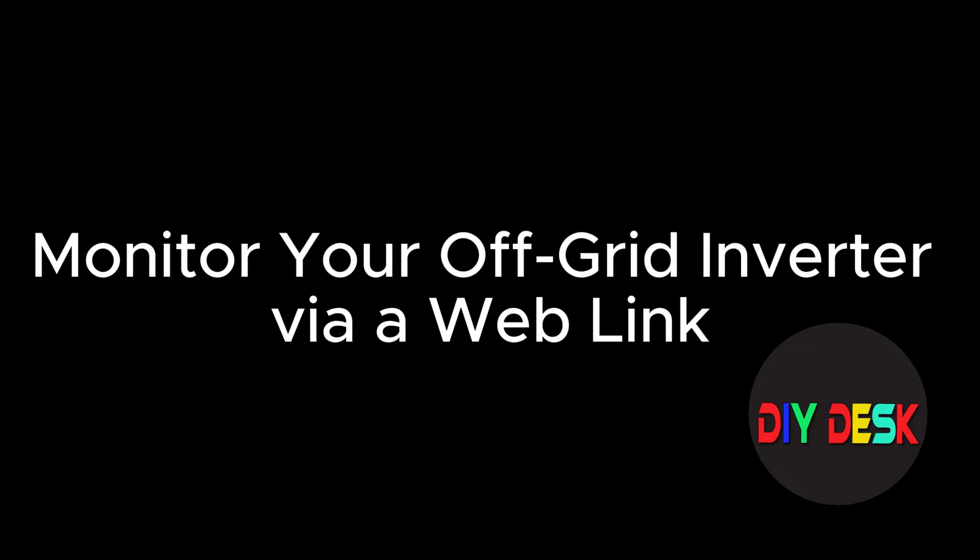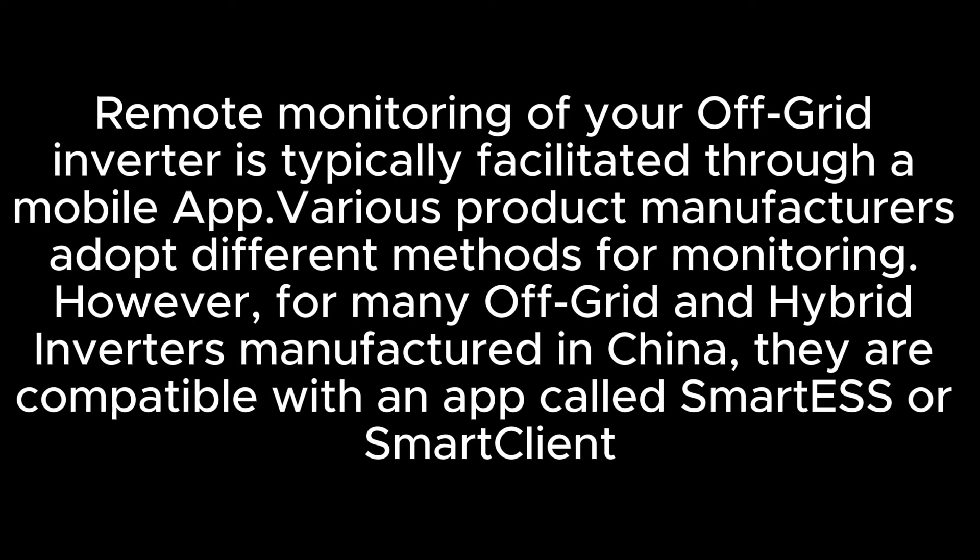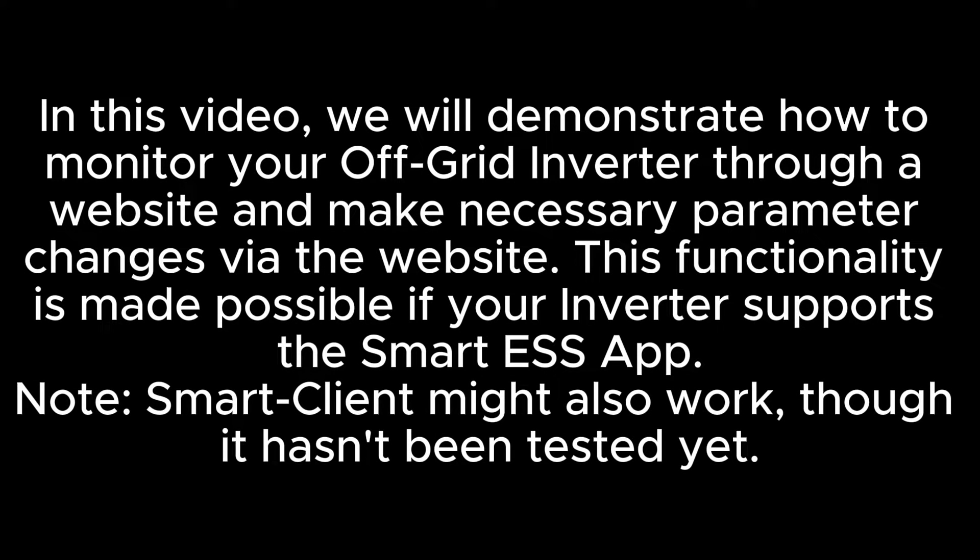Monitor your off-grid inverter via weblink. Remote monitoring of your off-grid inverter is typically facilitated through a mobile app. Various product manufacturers adopt different methods for monitoring. However, for many off-grid and hybrid inverters manufactured in China, they are compatible with an app called Smart ESS or Smart Client. In this video, we will demonstrate how to monitor your off-grid inverter through a website and make necessary parameter changes via the website. This functionality is made possible if your inverter supports the Smart ESS application.